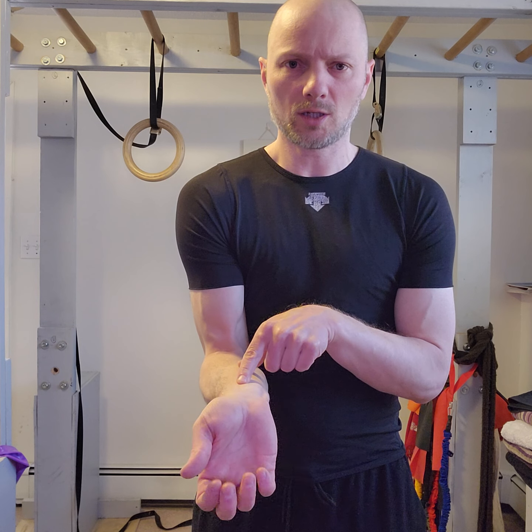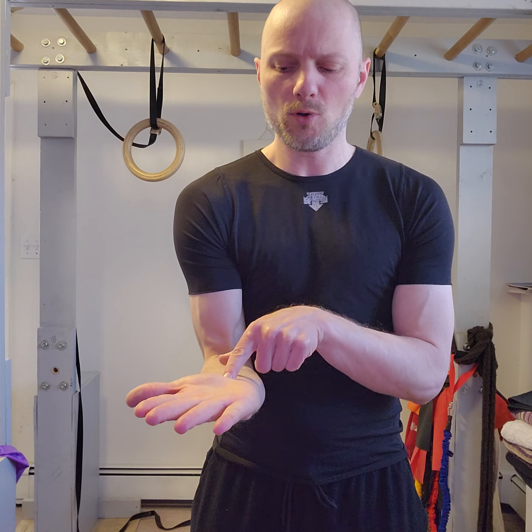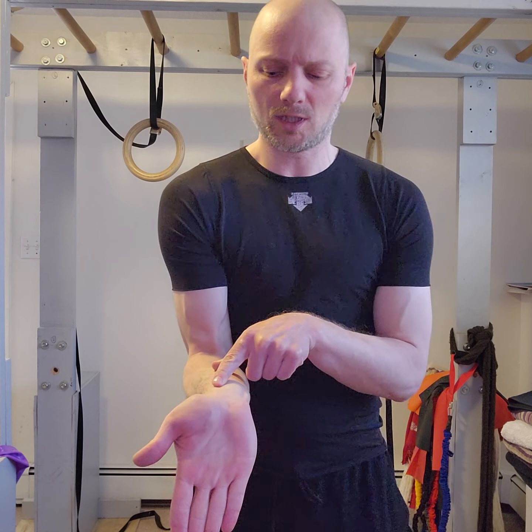Now full extension, close your fist, maintain that extension, open. Over towards pinky, close your fist, open. Full wrist flexion, close, open. Over towards thumb, close your fist, open — hit that point, close, open. Towards thumb, back to extension.